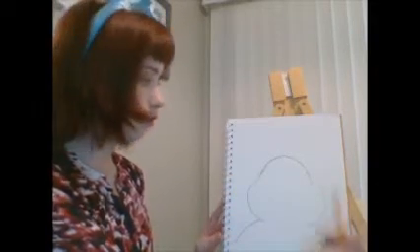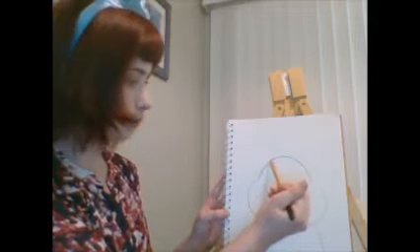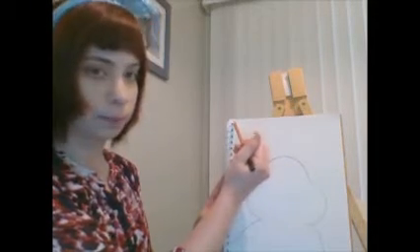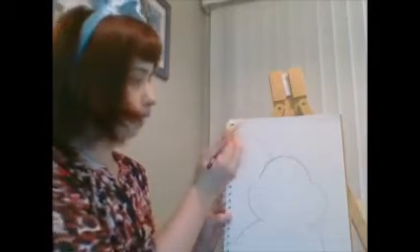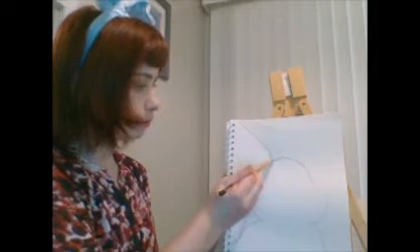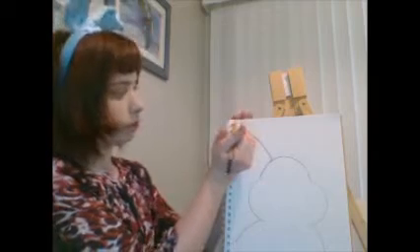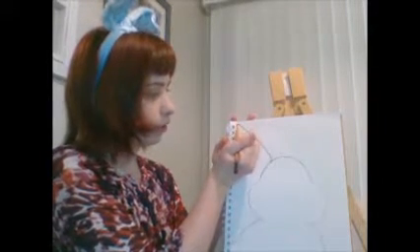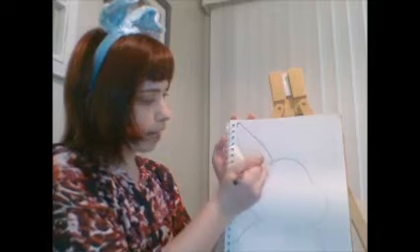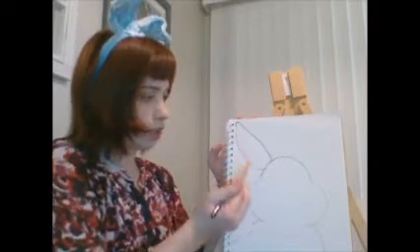Next we need to do its big ears. We're going to do one ear going up towards the corner of our paper. We're going to start with a line that's going up, up, up to the corner — so we've made one diagonal line. Then we're going to make a curve because we don't want the bunny ears to be too pointy or look like a triangle. We're going to curve it at the top and bring it back in towards the bunny's head in a long oval or teardrop shape, connecting back to the head.